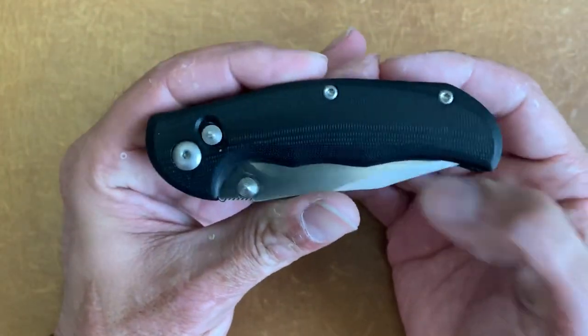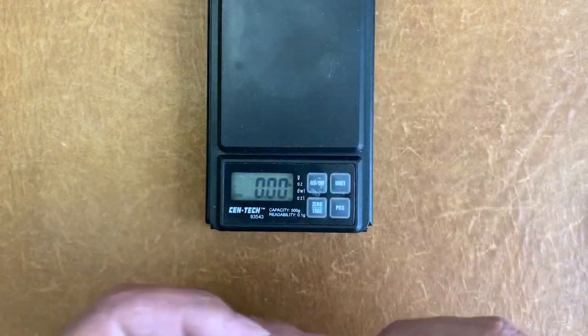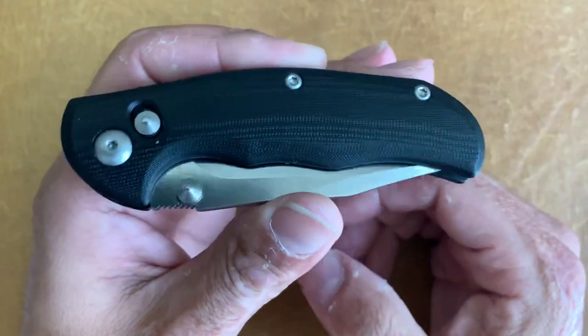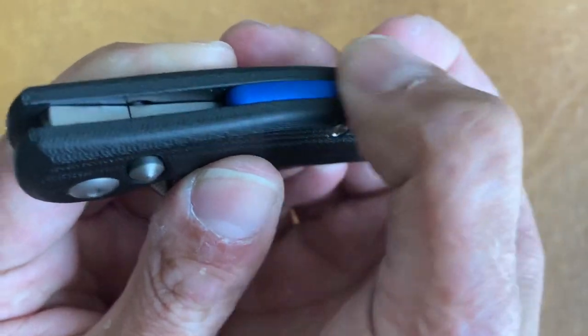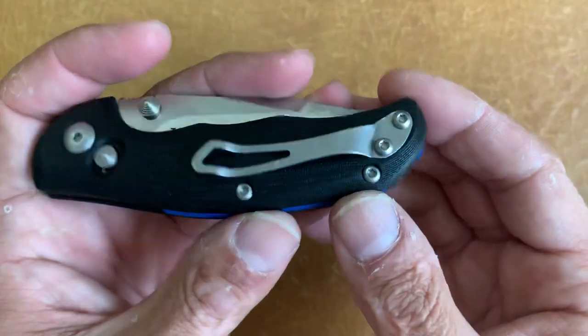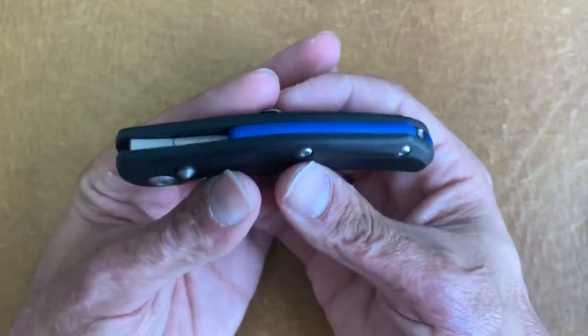You have solid G10 frames with no internal liners to help reduce weight. Weight comes in at 3.13 ounces — perfect in my book. You have standard hardware, but one thing I like is they're all Torx T8, so I don't have to switch out drivers when doing maintenance. The contoured scales are nicely rounded. It has a radius blue backspacer, and instead of a lanyard hole they put a lanyard post hidden between the backspacer — mainly because the pocket clip is in that area, which is fine with me.